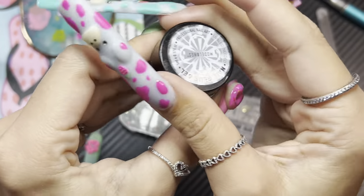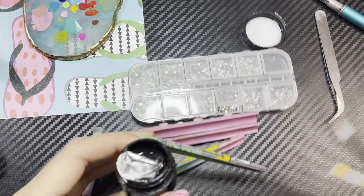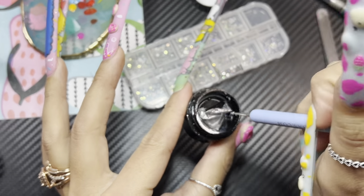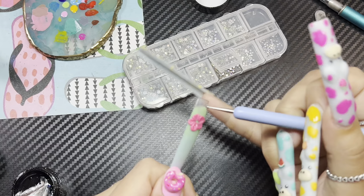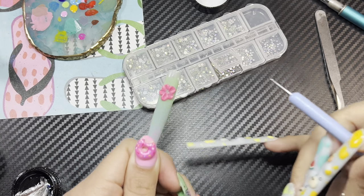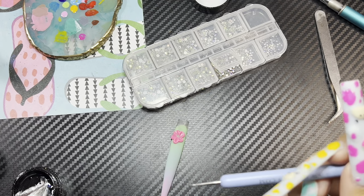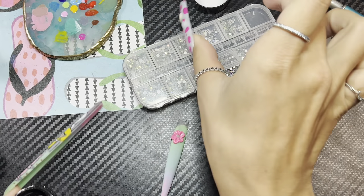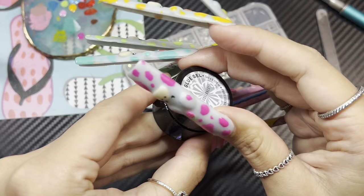Let me show you how I do this part too since we're here. You're just going to take some gel glue. I recommend using gel glue rather than top coat because, in my opinion, the rhinestones stick better and are less likely to fall off. But it's up to you — you can use top coat instead. I don't have a preference on gel glue brand because they're all pretty strong. I have the one I use on my Amazon storefront.